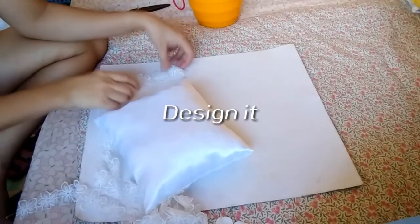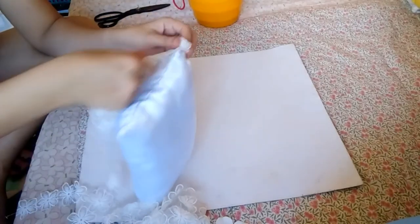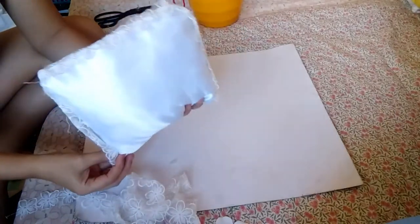This is option one. We're using a lace — a flower lace — and I just rub it over the edge of this pillow, all around like this. So this is our option number one.